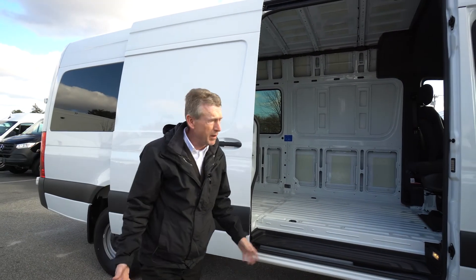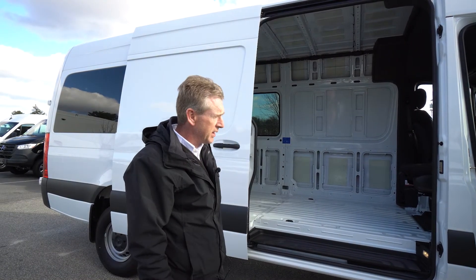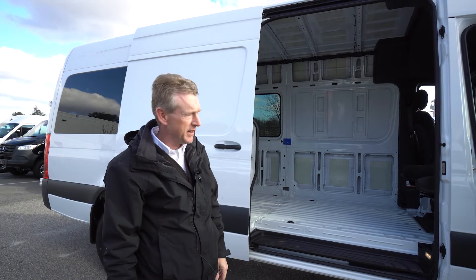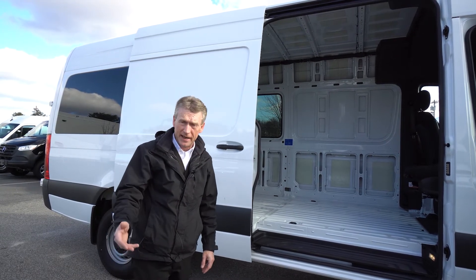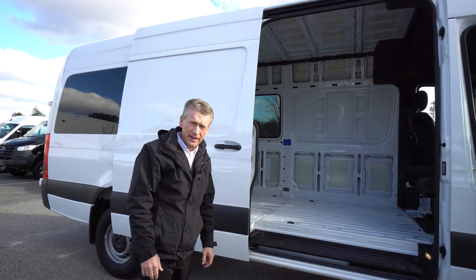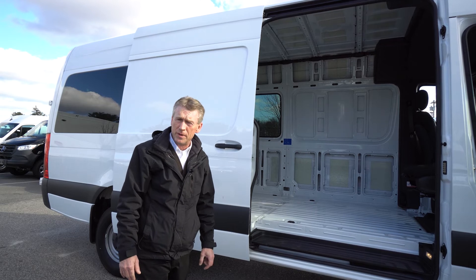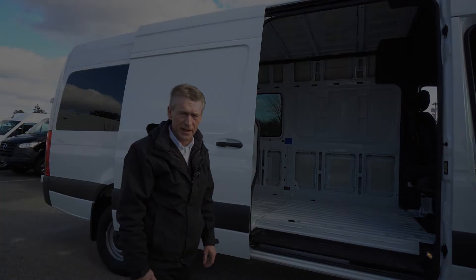This van does have cruise control and AM/FM radio, which you can have upgraded at your convenience. Just a very nice van, and I'm looking forward to meeting you guys on Saturday morning at 10 a.m. Thanks again — I hope you've enjoyed the video. Feel free to give me a call at 207-510-2251. Thank you so much, guys!